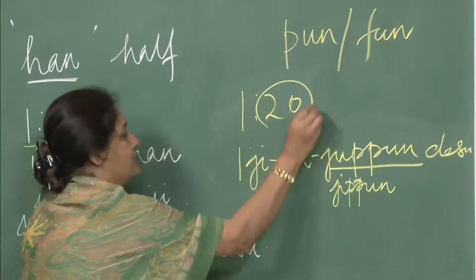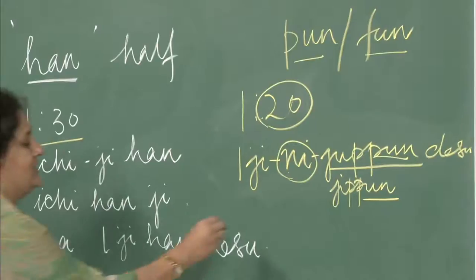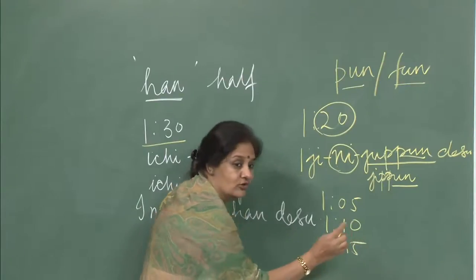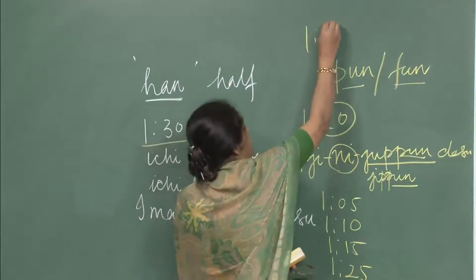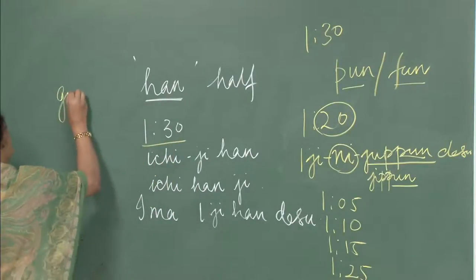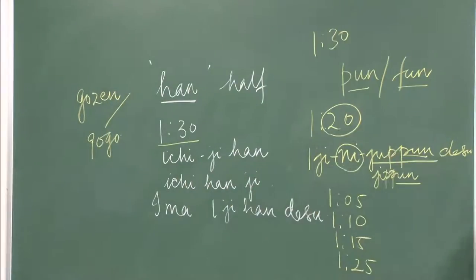Pun or fun is added for minutes. In a similar manner you can say: Ichiji GOHUN DESU, Ichiji JUPPUN DESU, Ichiji JUGOHUN DESU, Ichiji NIJUGOHUN DESU, Ichiji SANJUPPUN DESU, or Ichiji HAN DESU. You can also add GOZEN or GOGO before the time to indicate whether it is AM or PM.